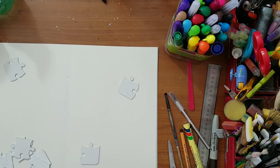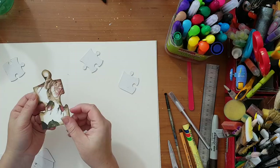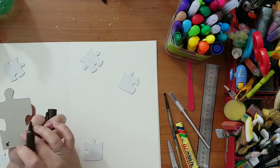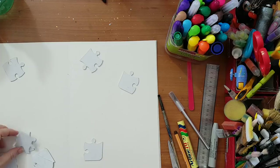Another tip about puzzle pieces: if you've got thick cardboard pieces with white edges that really bother you, just take a permanent marker and color over the edges. I've got some gray on mine so it doesn't bother me — I'll leave it as is.